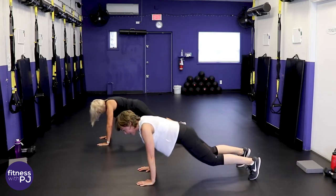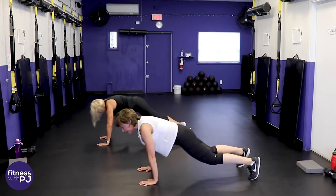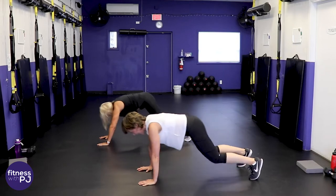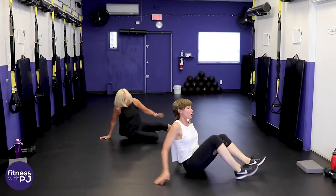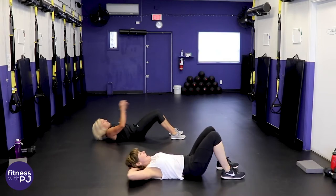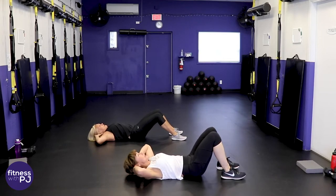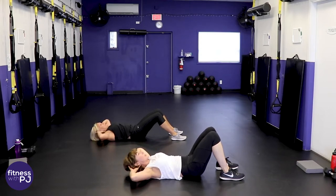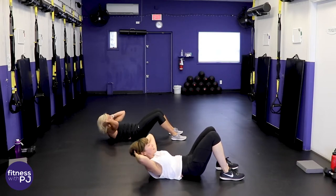Love this move to hit the quads. Set up for our crunch — knees are bent to protect the low back, hands are light behind the head. We're not going to push on the head. Exhale, curl up, release. 45 seconds here.